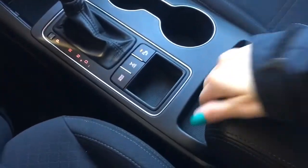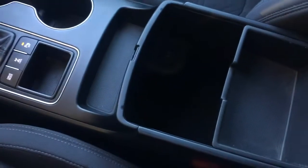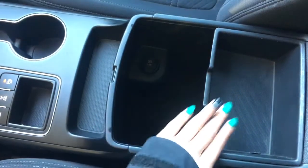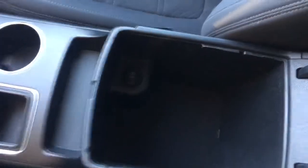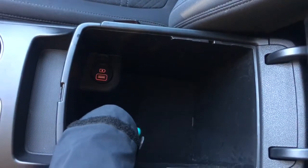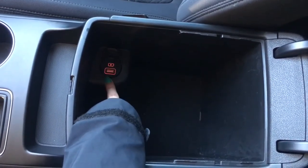Coming in here you do have a little bit more storage, and then here is your storage compartment — it is two levels, which is nice. You can hide smaller items like a wallet up top, and larger items down below. What's really nice is there's another USB cord right in there, and they illuminated it so you can always see where you need to go.